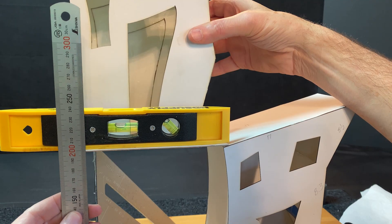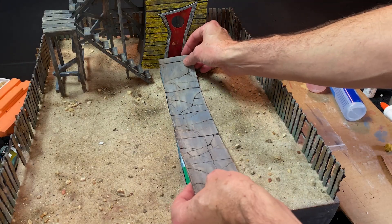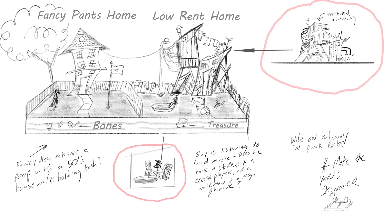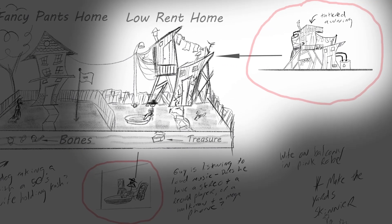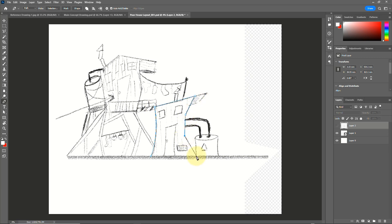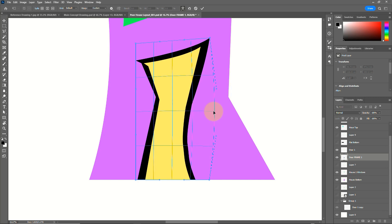Today we will be building a diorama of some neighbors you'd never want to get stuck living next to. We're going to construct a house, fence, yard, and even a kiddie pool. We'll also do some weathering techniques and of course create the neighbors themselves. So if this sounds good to you, let's get our craft on. Here's a really rough sketch of what I'm trying to accomplish today. I'm going to be making two separate dioramas that are a juxtaposition between two neighbors — one is real fancy pants and the other is the worst neighbors you could ever imagine. I'm in Photoshop outlining the main shapes of these buildings and double-checking my measurements, which will allow my laser cutter to cut out these complex shapes.